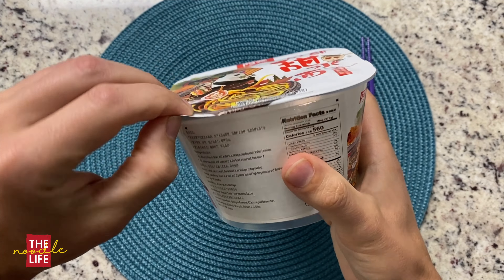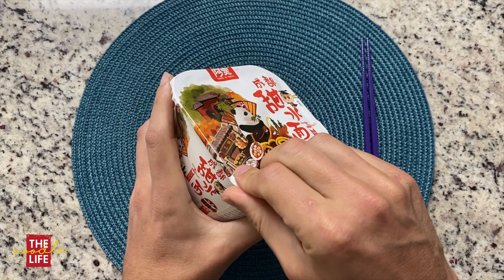Welcome back to The Noodle Life. Today I have Sichuan noodles.